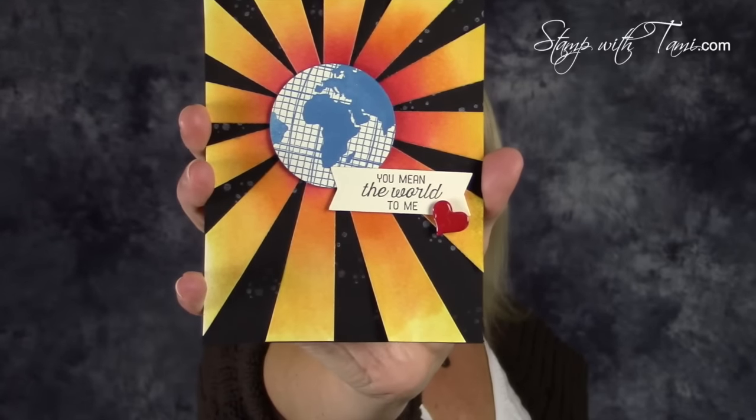Hey there stampers and crafters, I'm Tammy from stampwithtami.com and today is a really exciting day. It's my stamp it demonstrators monthly blog hop and Valentine's Day is the theme. If you're not familiar with what a blog hop is, it's when a group of bloggers get together with a common theme and we all make special projects. Today I wanted to go a little bit outside the Valentine's Day box and do something a little bit different.